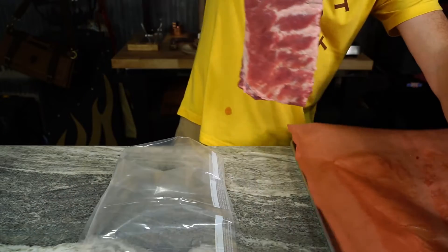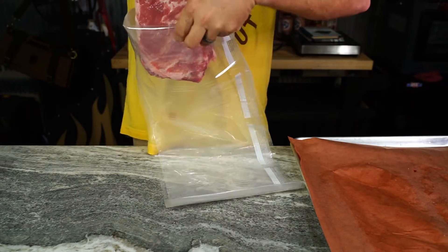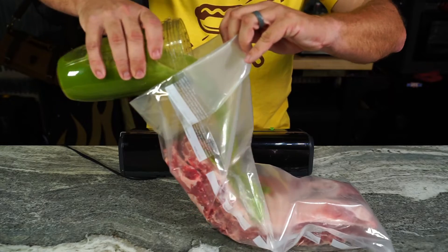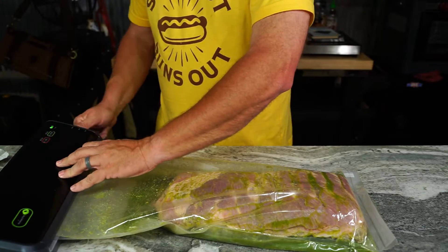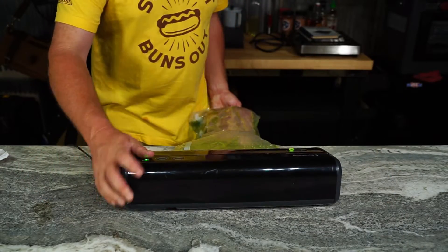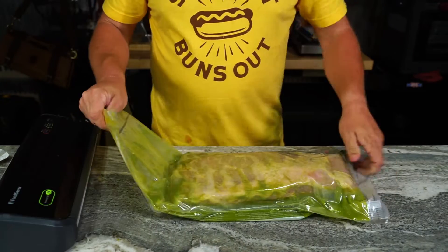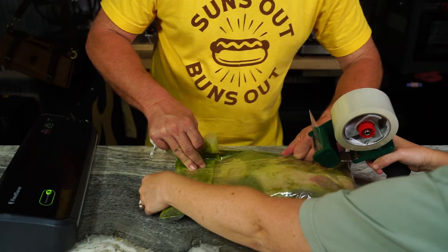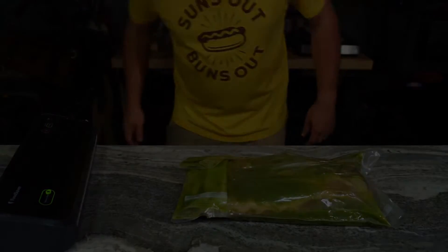Let's get these things marinating. I'm gonna use a vacuum seal. I don't have the fancy filter to keep it from sucking up in your machine, so I'm probably gonna make a mess here. Just dump it in, stick in your vacuum seal, and hang it over the side. Vacuum her up — I sucked a lot of it up in there, but I got it sealed. Let's tape it down so we get the marinade all over these ribs, and that way you don't have to get up in the middle of the night to flip them.